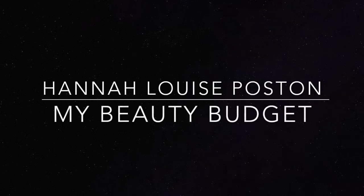My name is Hannah and this is my beauty budget. This is a duping the vibes video, which means I made an eye look that I could have made using the Natasha Denona gold palette, but I didn't actually use the gold palette.